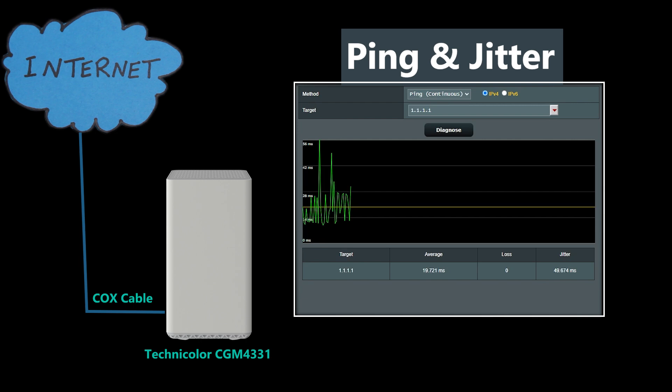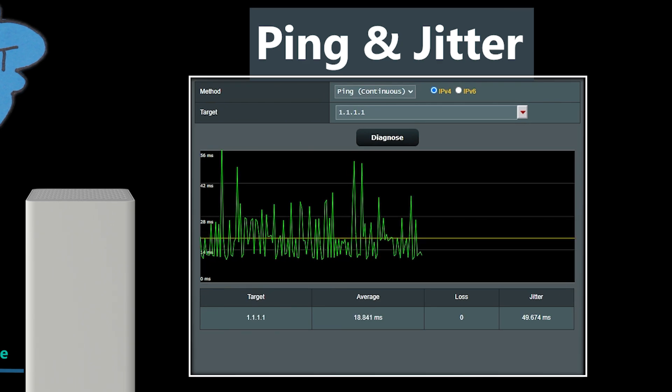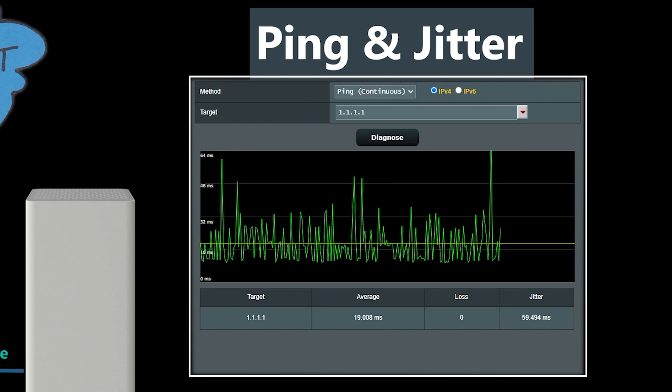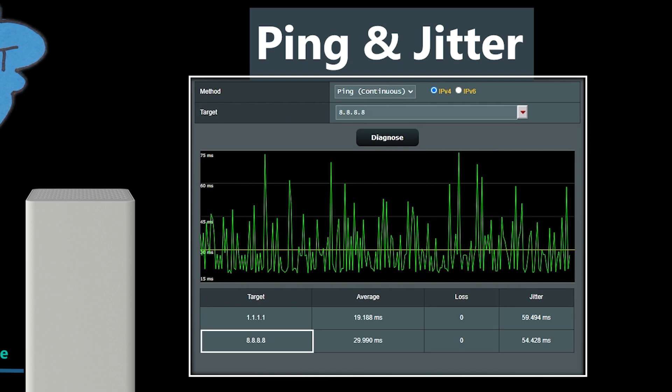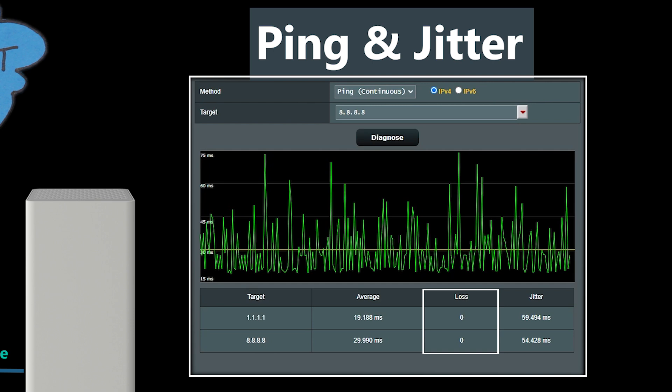I also ran some tests on ping and jitter for the popular DNS servers 1.1.1.1 and 8.8.8.8 over a 5-minute period each. For 1.1.1.1, the average ping was 19 milliseconds and jitter was 59 milliseconds. For 8.8.8.8, the average ping was 29 milliseconds and jitter was 54 milliseconds. Although the ping times are good — not great, but still good — the jitter times are quite high. High jitter can cause issues with real-time applications like video calls and online gaming, leading to a less stable and smooth experience. On a positive note, in both cases there was no packet loss.